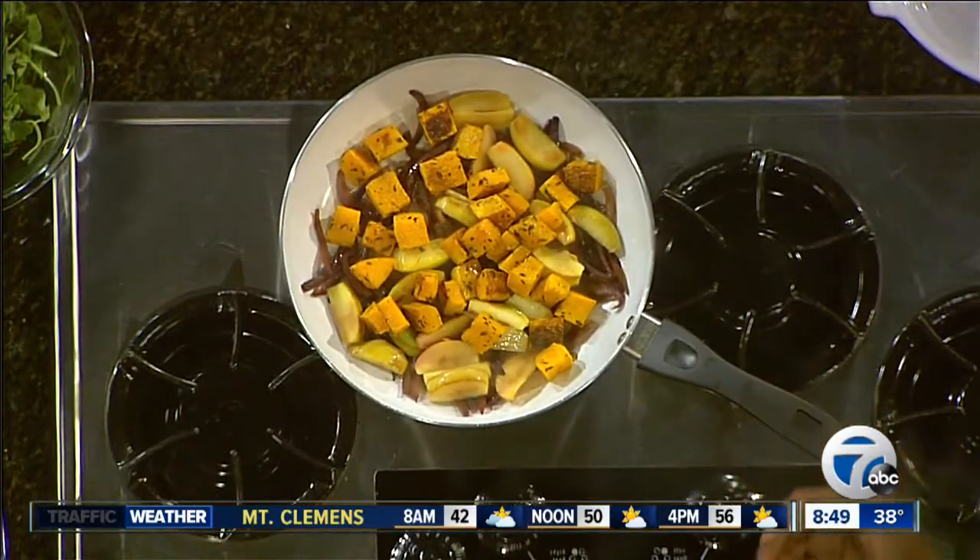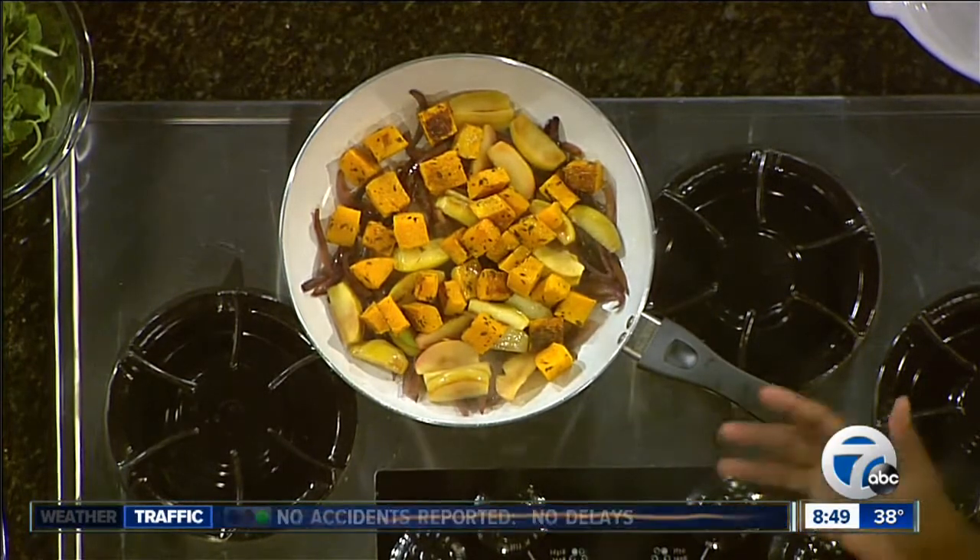Michigan has a lot of things that people don't know about — it's not just blueberries and cherries. We have asparagus, we have honey, wines are made here. We have a lot of really great things.